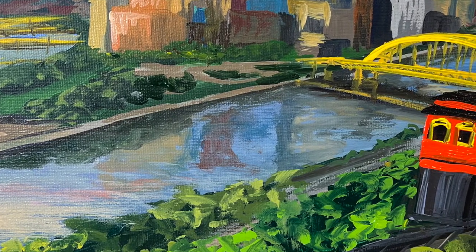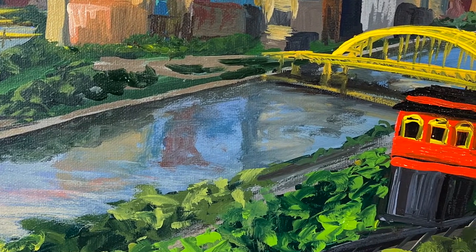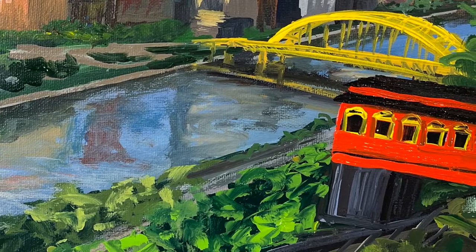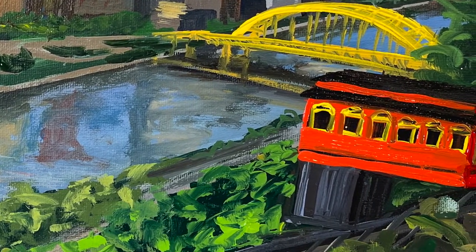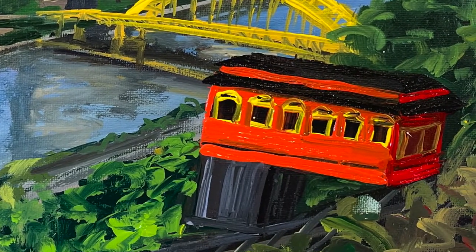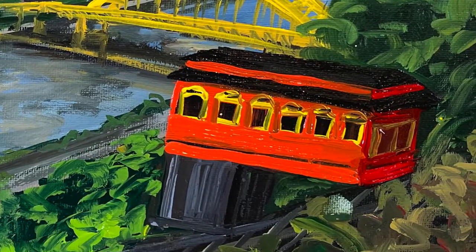This is a painting of the Duquesne Incline in Pittsburgh. This incline is used for transportation for people that live up on Mount Washington, and the incline is also a tourist attraction in Pittsburgh. A lot of people just like to get a ticket to ride the incline just to say that they did it.